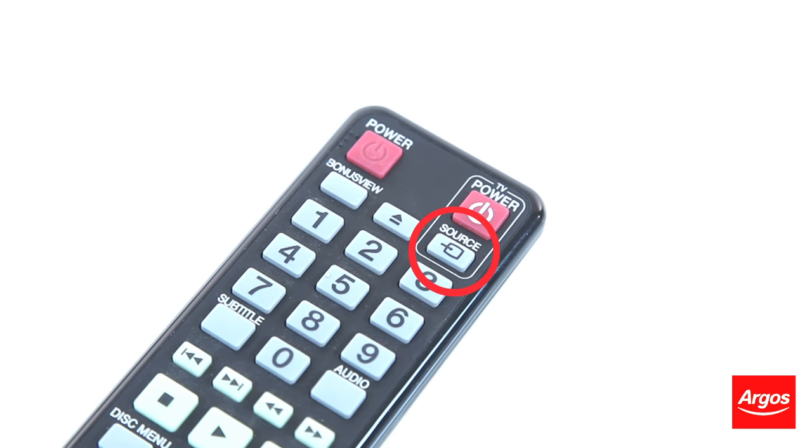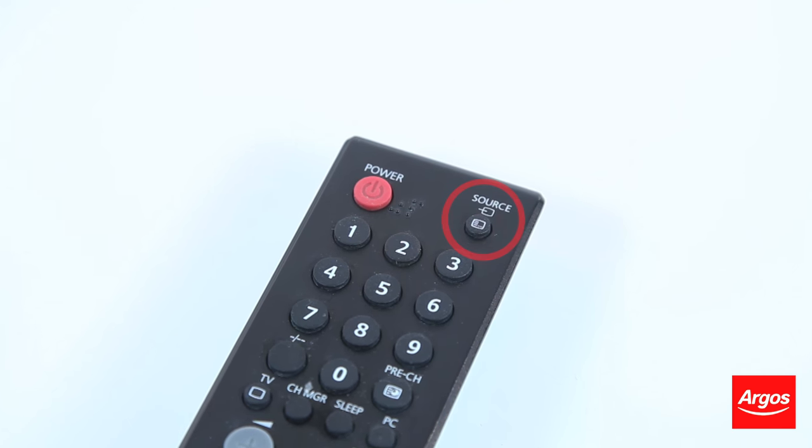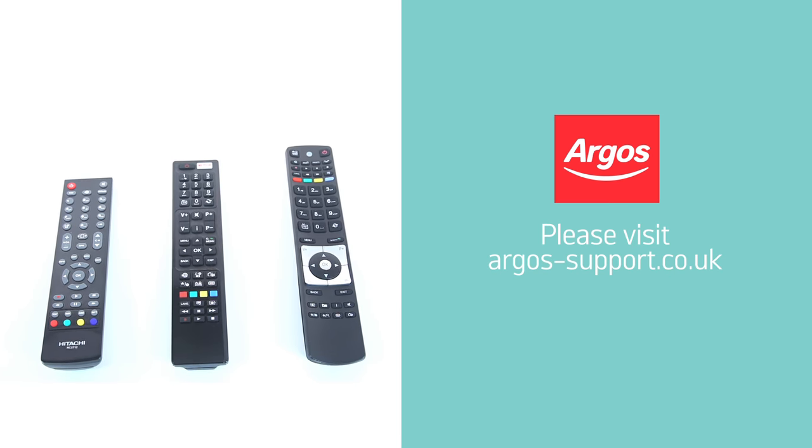If you are still unsure, refer back to your product manual. For more help, please visit argos-support.co.uk.